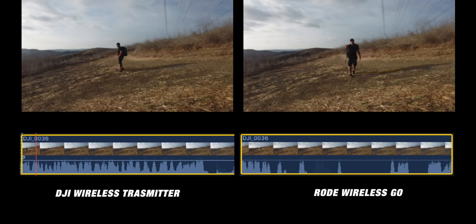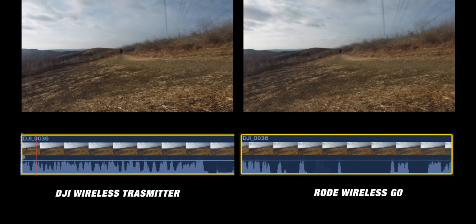On the left is the DJI wireless transmitter, on the right is the Rode Wireless Go. You can see the audio levels on my timeline. When walking and turning my body between the transmitter and receiver, the DJI wireless transmitter held a signal almost the entire time, whereas the Rode Wireless Go broke up a ton — only getting signal when my body wasn't between them. The DJI transmitter works so much better in this situation. The DJI mic is also about half the size of the Rode Wireless Go, and its windscreen stays on more securely. You can also plug any 3.5mm microphone right into the side of the do-it-all handle.